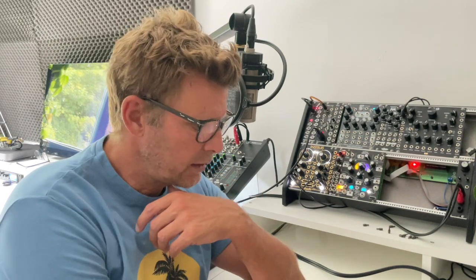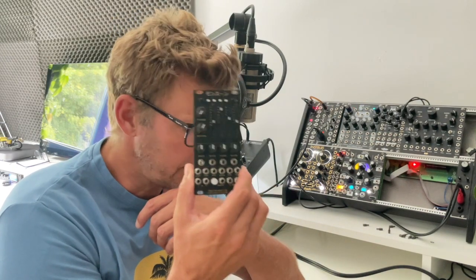Hi guys. Today I want to talk about something I was wondering about a little while ago. I made a thread for Instagram asking myself if the original Clouds sounds better than a clone. I had many clones — three different Monsoons from After Later Audio, from Tomatec, a U-Burst, and now I have a Monsoon from Big T Music LTD.